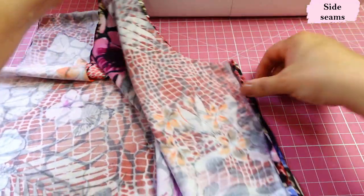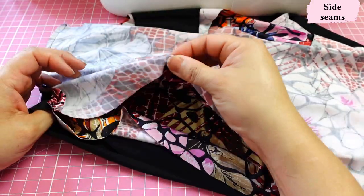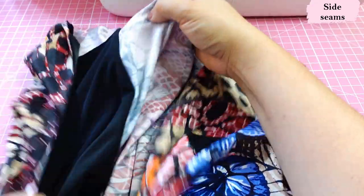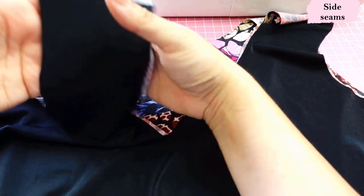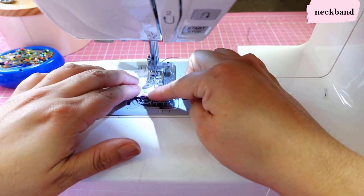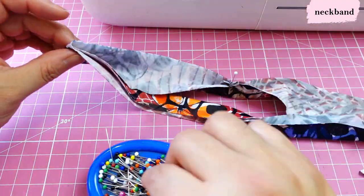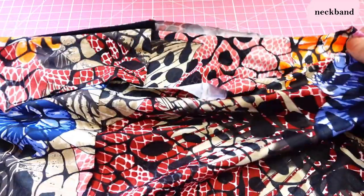The shoulder seams and side seams are now sewn — you could actually do them all in one go. When flipped, we have the back with the deeper neckline, and inside the enclosed seams directed toward the back on both shoulders and sides. For the neckband: sew the short seam on the machine, open it, fold lengthwise, and you have a round neckband. Divide into four with pins — the same technique as the yoga waistband but at the neckline. This band will always be shorter than the neckline.